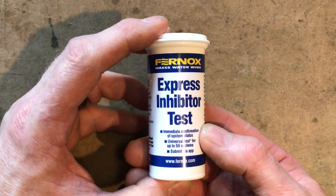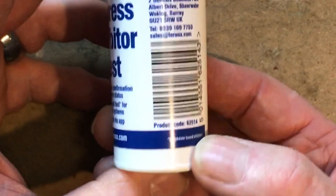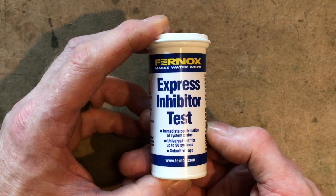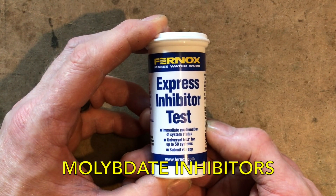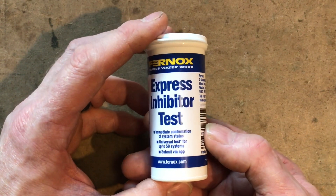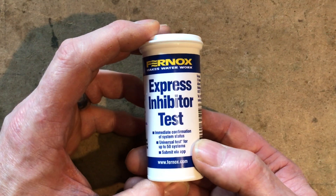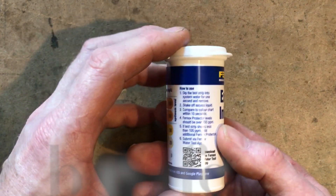So it's the Fernox Express Inhibitor Test Kit, product number 62514. This product tests whether your central heating system has got any inhibitor in it. It will test all Fernox products but it will also test only molybdate-based inhibitors. It's a quick and simple test method to establish the presence of inhibitor within the heating system, testing the inhibitor concentration. It allows compliance with BS 7593:2019, the benchmark scheme, and may also be required by manufacturers.